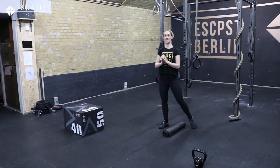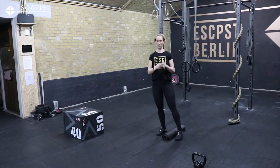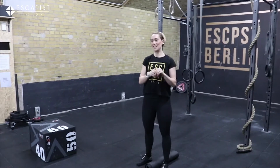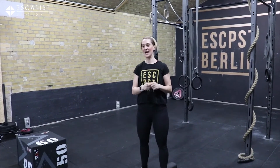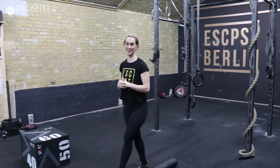So again that's 50 box jumps, 50 American swings with an object or kettlebell, 50 walking lunges, 50 plank knee to elbow, 50 push-ups, 50 prone cobras, 50 burpees, and 50 double unders or over an object. Have fun. The time cap is 25 minutes. Log it into your database of workouts and we'll see you next time. Bye-bye.